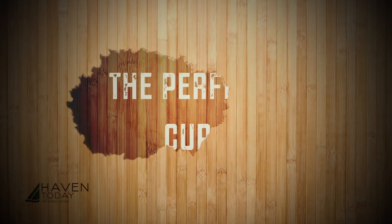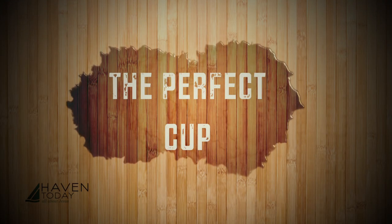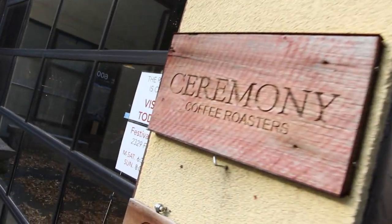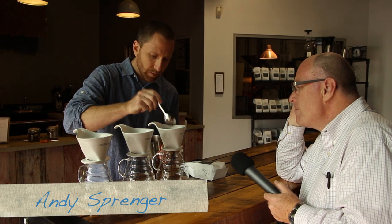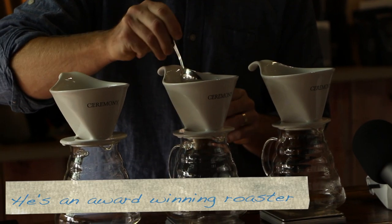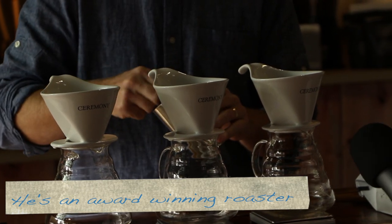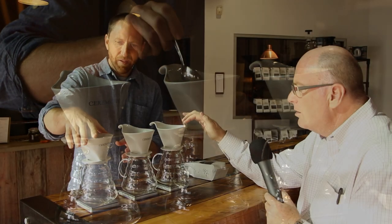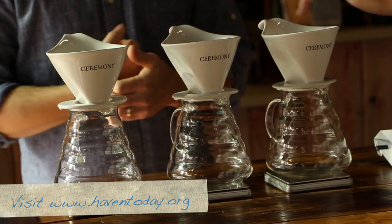I'm going to add about 15 grams into each of these brewers — I'm going to brew a cup for you and for your cameraman as well. The brewer I'm using right now is called a bee house brewer. You've already put a filter in, and I notice you put hot water through the filter so that it's attached to the ceramic. Yeah, and more importantly I'm rinsing any paper taste that's in the filter.